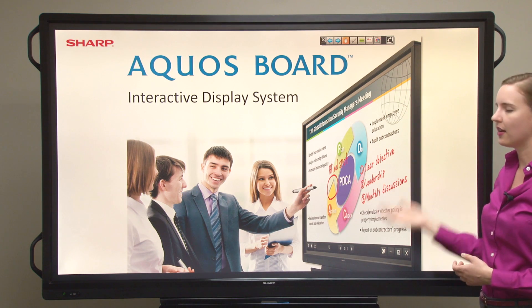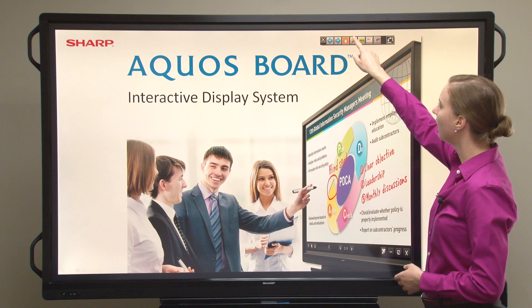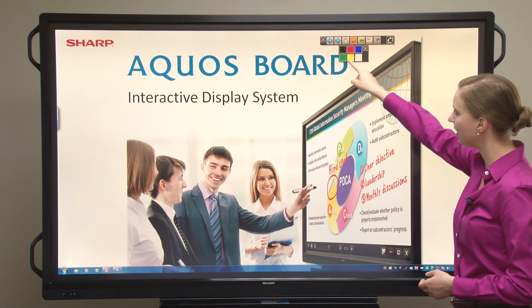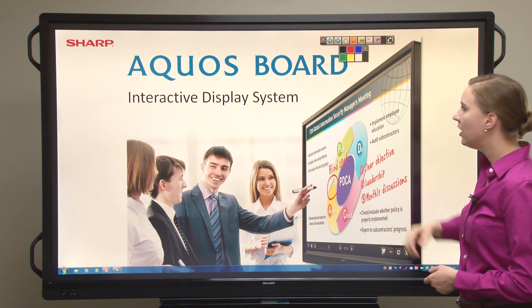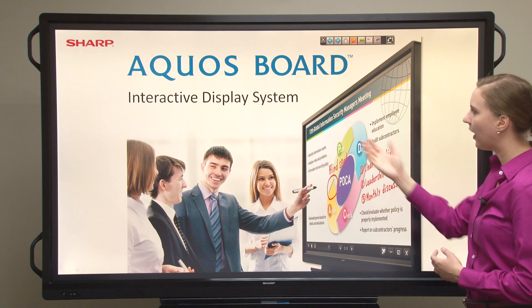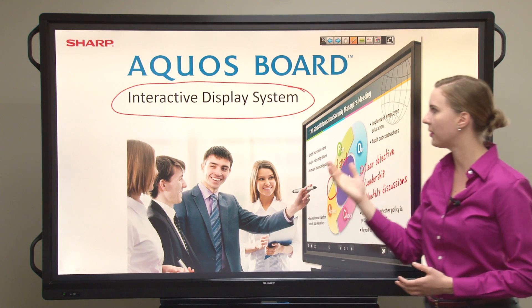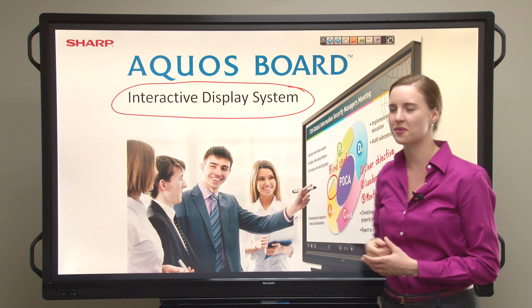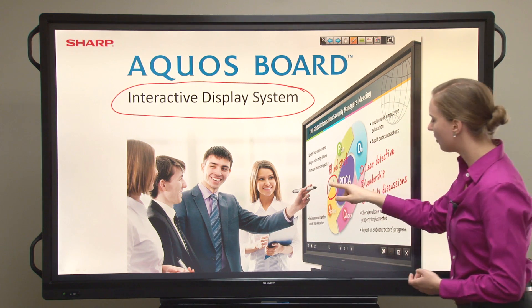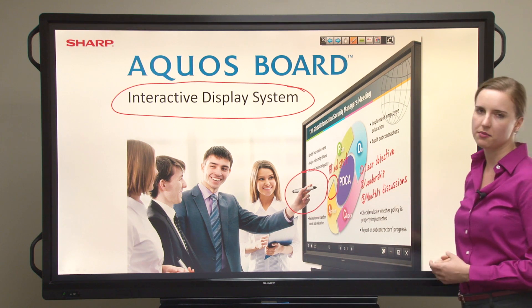Now if you wanted to make any annotations up on the screen, you can use the pen tool here, and you can write in different colors. If I tap on the pen there, you'll see that different colors appear. Let's choose the color red. From here, I'll be able to make annotations up on the screen. Maybe I want to make a circle around 'interactive display system' because that's what the Aquos Board is, or maybe I'd like to draw an additional circle around the three-button pen.